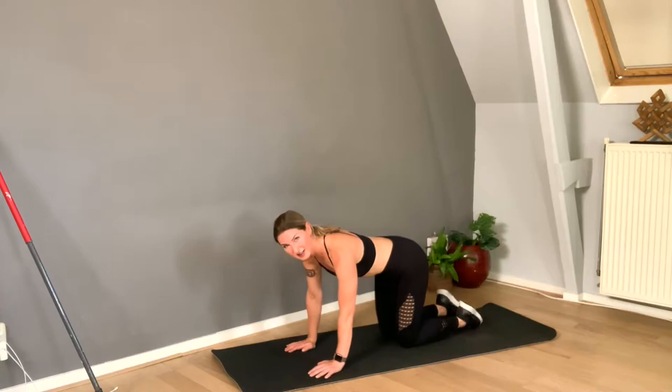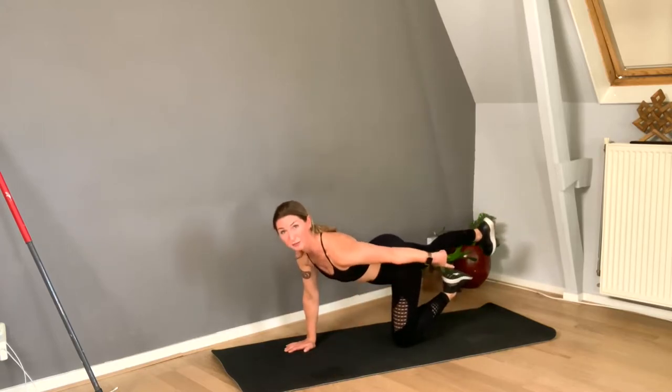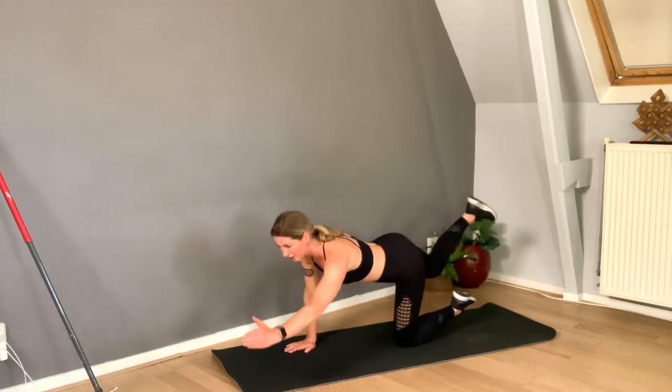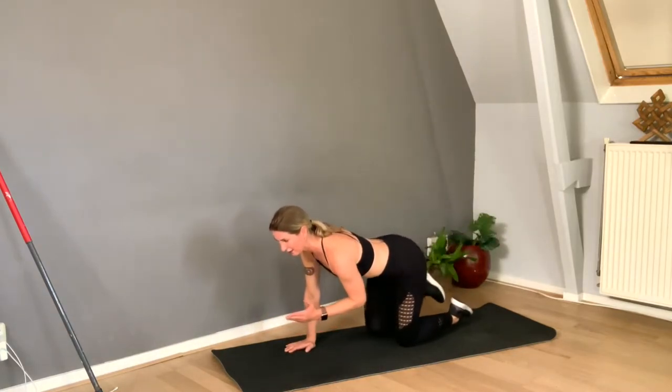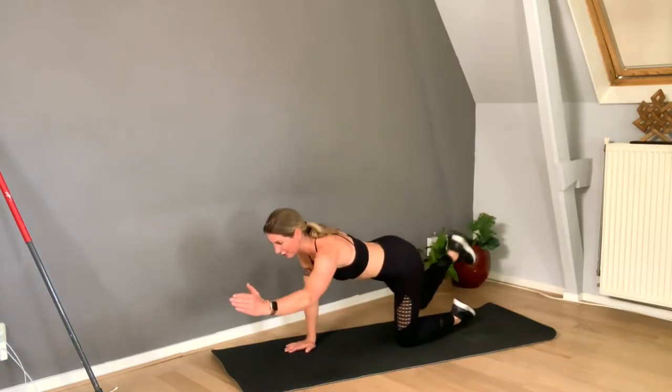Okay guys, it's time for leg number two, arm number two. How can I make it harder? I lift my standing foot off the mat. You can lift the foot off the mat and you feel a lot more wobbly — a lot more challenging. Why not?